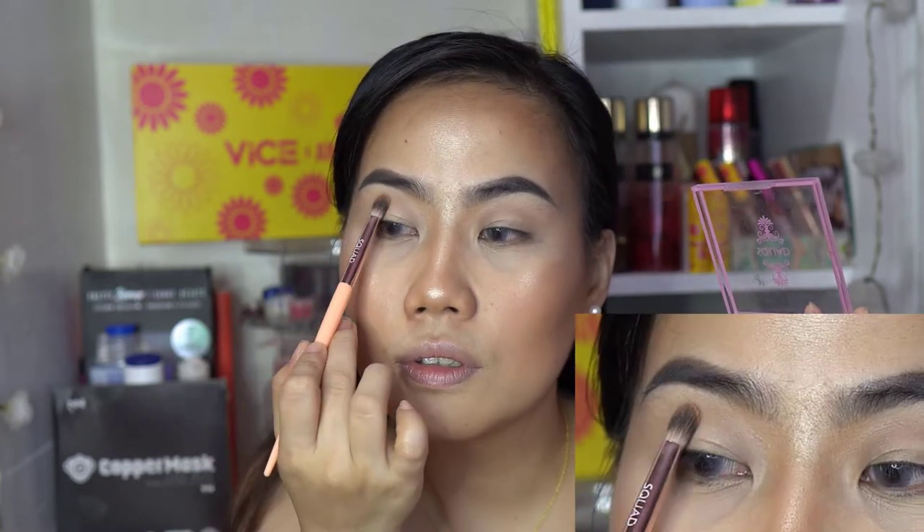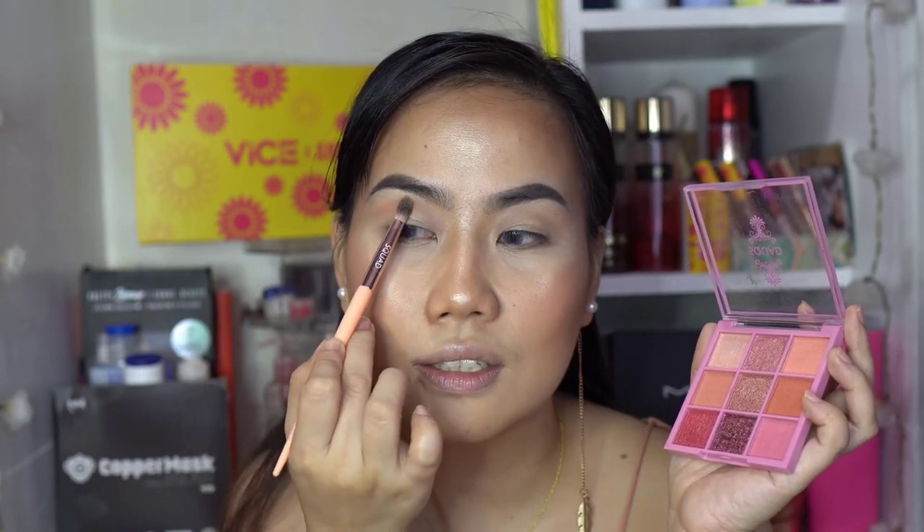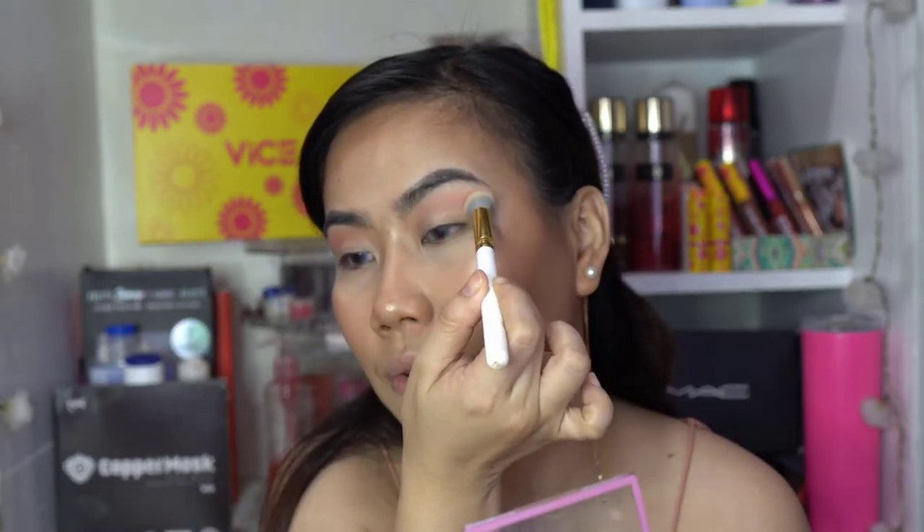I'm gonna grab this Squad Cosmetics eyeshadow brush and go in with this light color. Just putting it in the crease and maybe extending it up to the brow bone. I like how peachy it is.